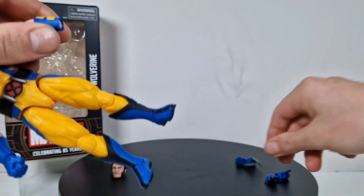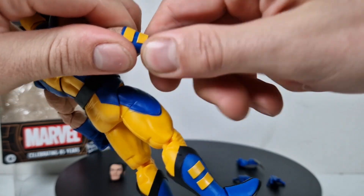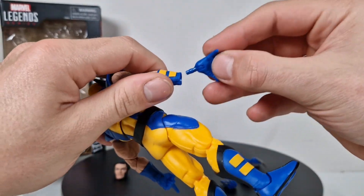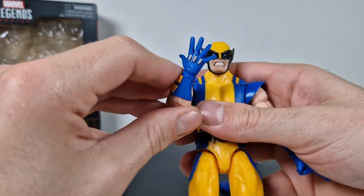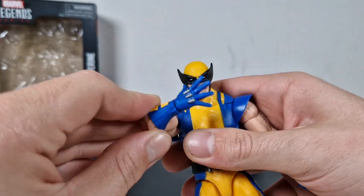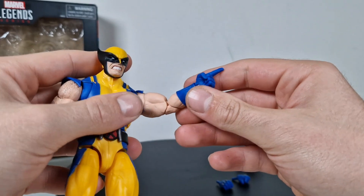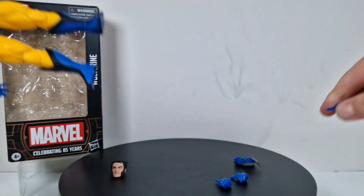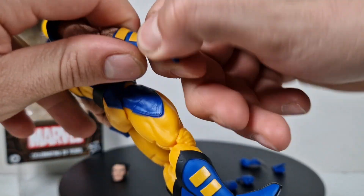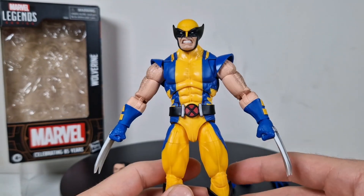The other two hands are a pointy finger and an open hand. He can do the 'you can't see me' pose and some pointing stuff — that's really good to have in there. Pretty cool. Let's move on.